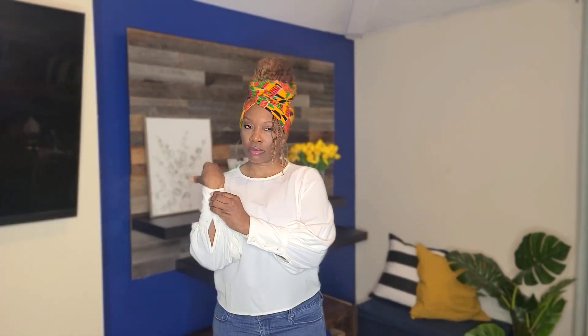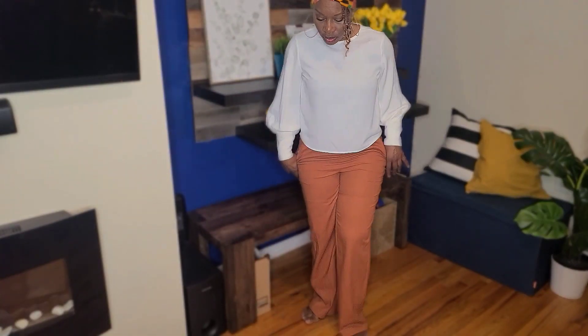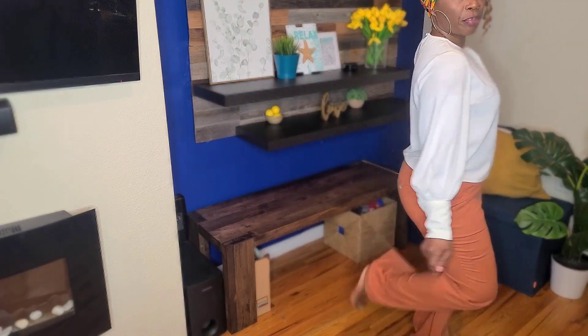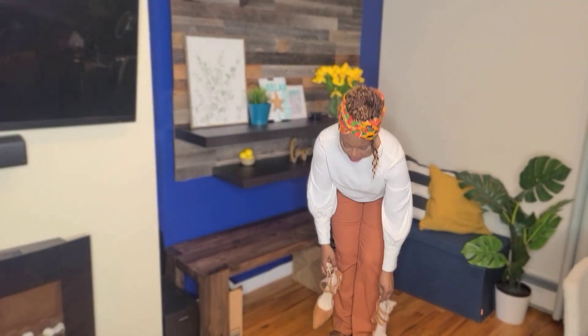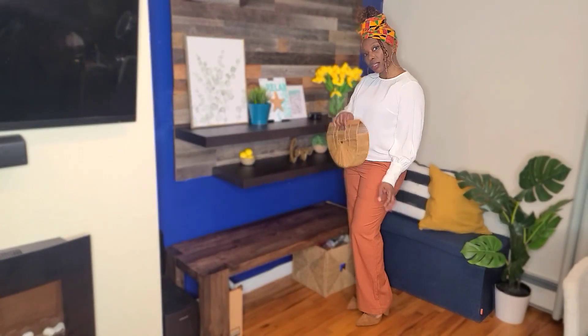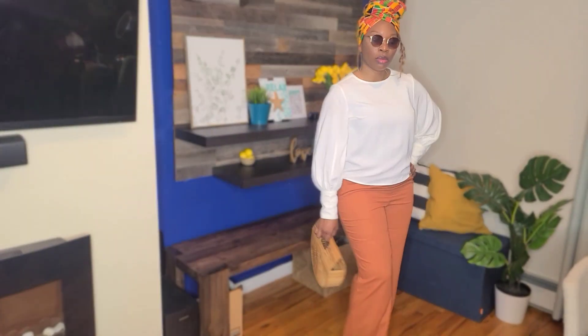Large earrings. Now for the outfit — white and black, a pair of rust colored slacks, tan colored shoes, can never go wrong. Complete it with this bamboo bag that I got years ago. It's getting warm outside. And that's the completed look!